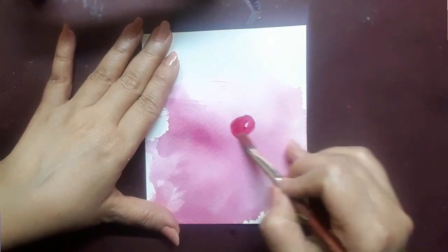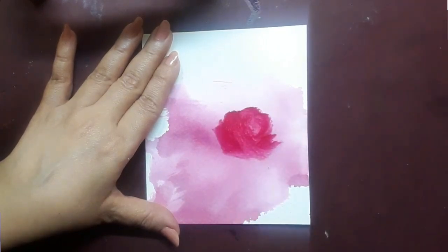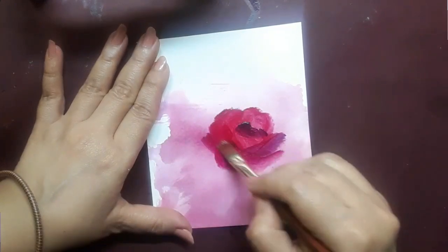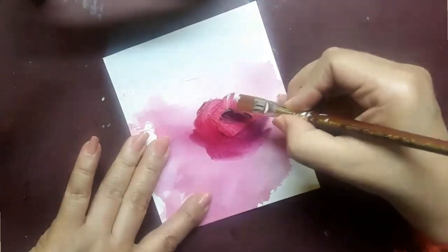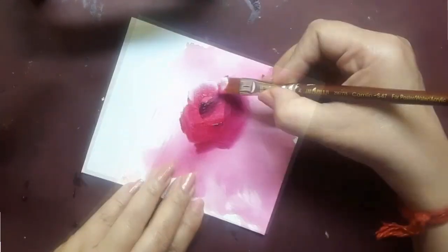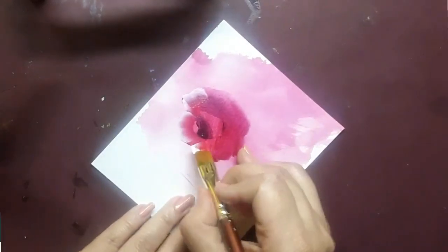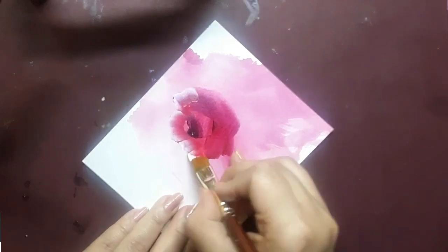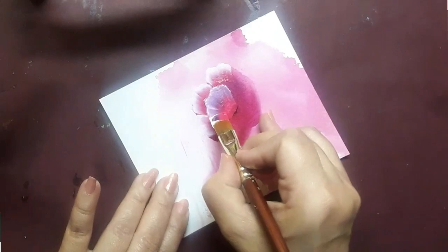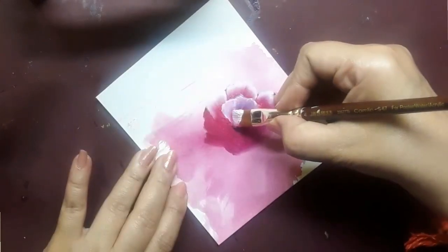I have brought in my number 4 flat brush with pink on it and I am trying to create a very loose form of the rose. Next, I bring in some deep magenta just to lay the ground for the rose. Then I bring in my flat brush number 5, loaded with white, permanent rose, and pink, and I begin to paint the topmost petals of the rose. The technique I am using here is a decorative stroke art technique, wherein I use more than two colors on a flat brush to create the petals with all three colors well blended.